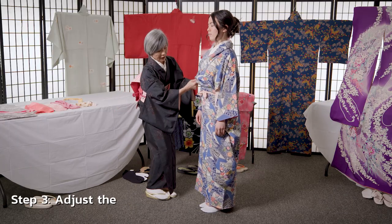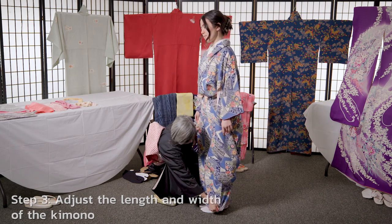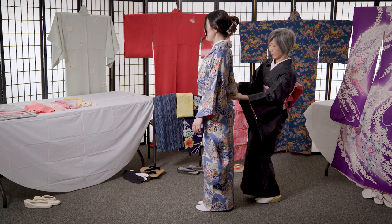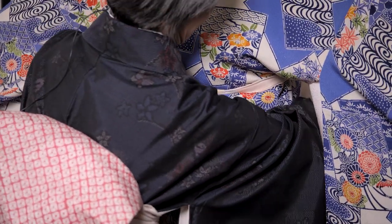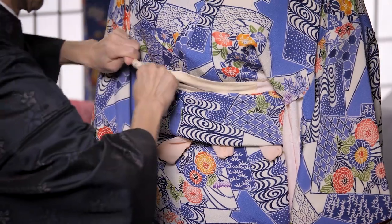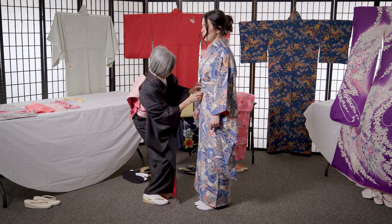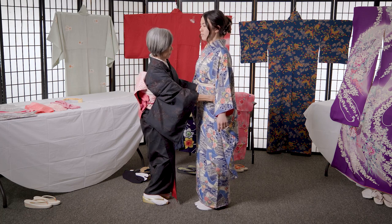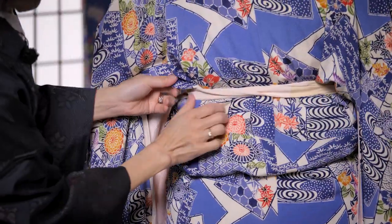Now I'm adjusting the lengths and the widths of the kimono for the model. Now I'm smoothing the wrinkles at the back.